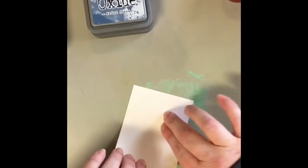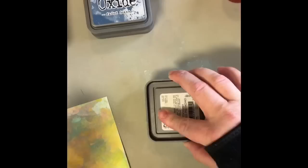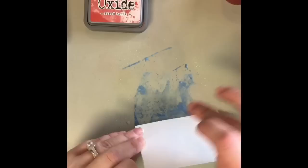And now I have some cracked pistachio, sprayed it with water, and pick it up. And you're going to see me continue to do that. Do remember throughout this entire video that in between every single color that I do, I hit it with my heat tool. You must dry it in between all the layers.